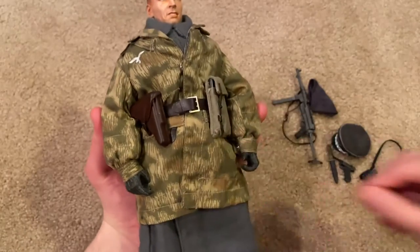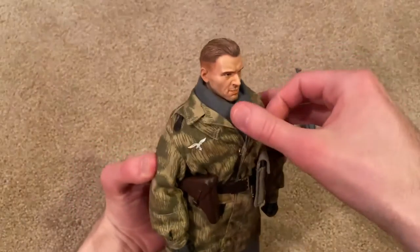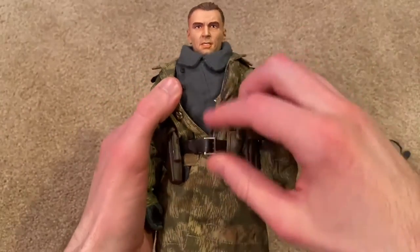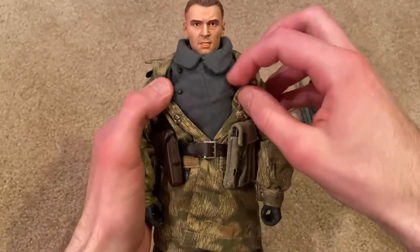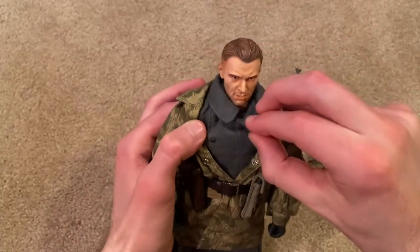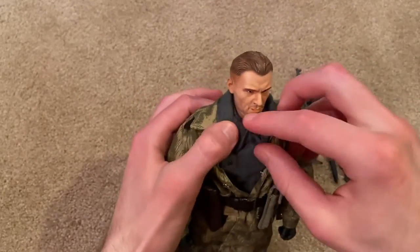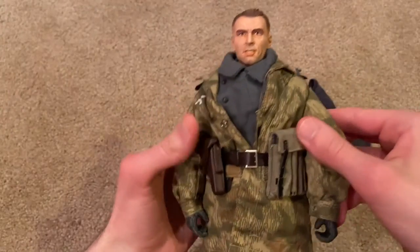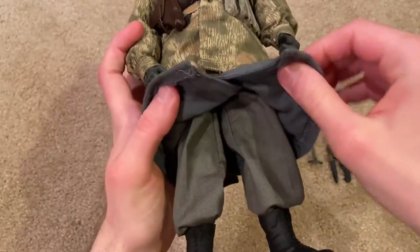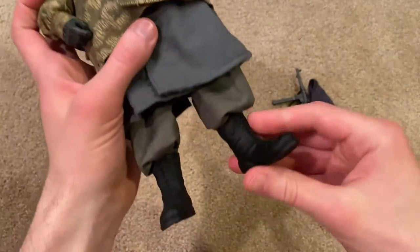Next up we've got his smock, which is really awesome, and underneath that you can see his great coat. I won't take off the actual smock but you can kind of see his coat underneath. He also has his uniform underneath if you were to unclip this — so a lot of layers here. And there are his pants and then his boots.